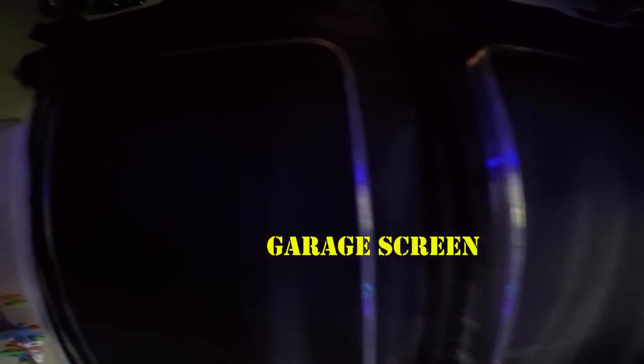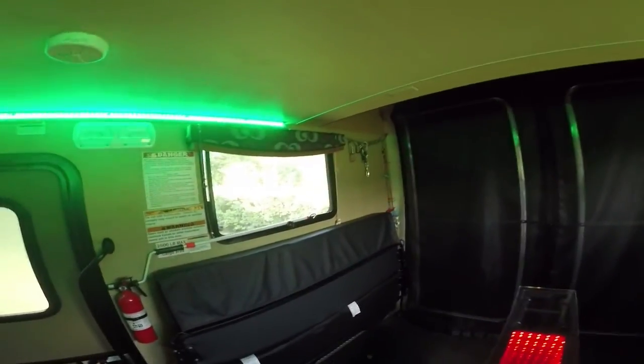Drop the porch and the amplifiers are back behind here. There's an additional sub underneath the couch. If you have any questions, please just send me an email — there are lots of other options I didn't talk about, just a quick short video to give you an idea.